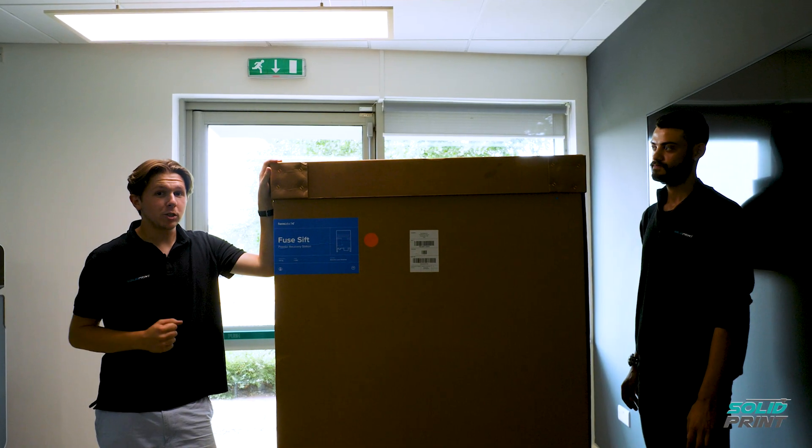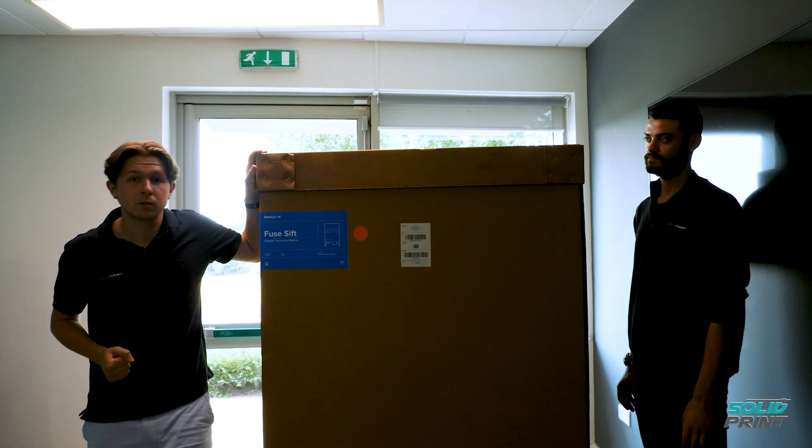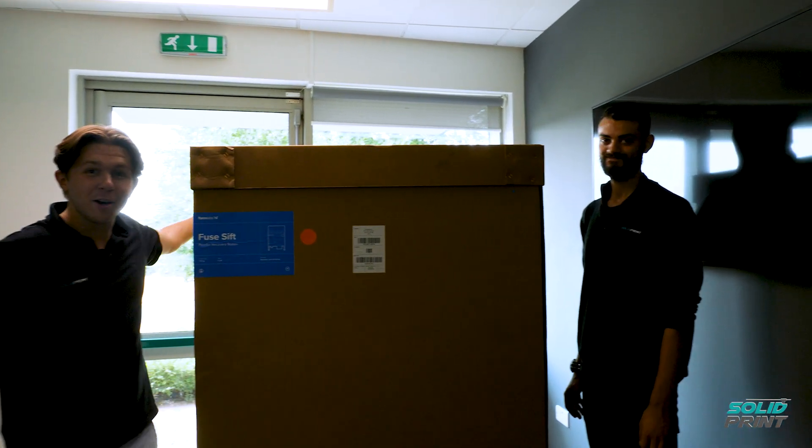It's a fairly chonky machine, so we're definitely going to need two people and a couple of lifting straps. Speaking of strapping, here's Elliot to help me with the unboxing.